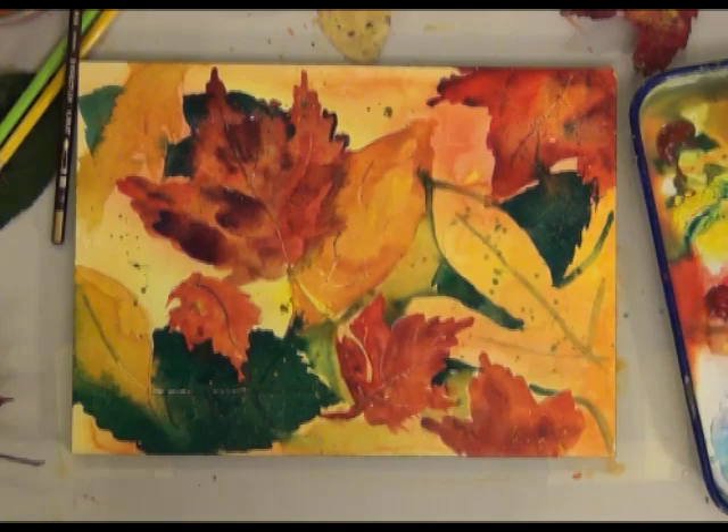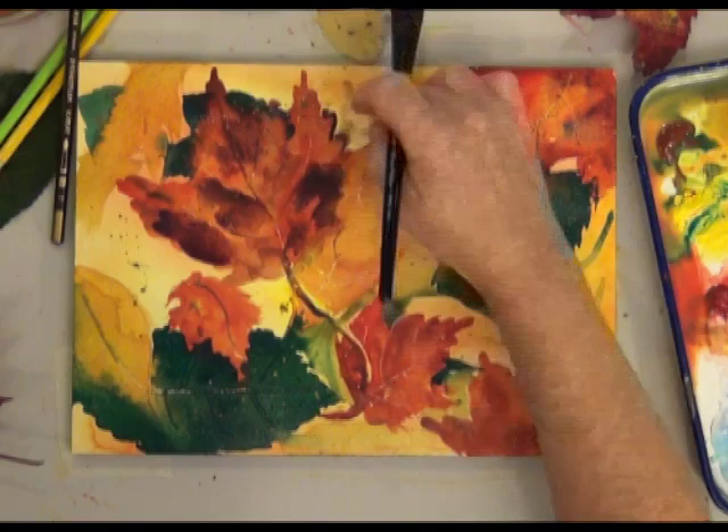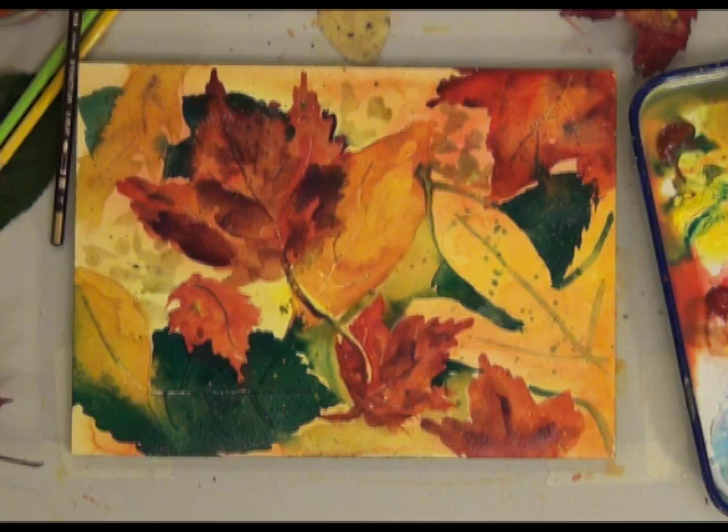Shadows are nice too, though I'm not really putting any in this picture. I'm going to be doing another exercise with leaves with a little bit more detail — this one's just for fun and I hope you have fun with it too. For the full lesson, visit my website at www.debwatson.org. Happy painting!